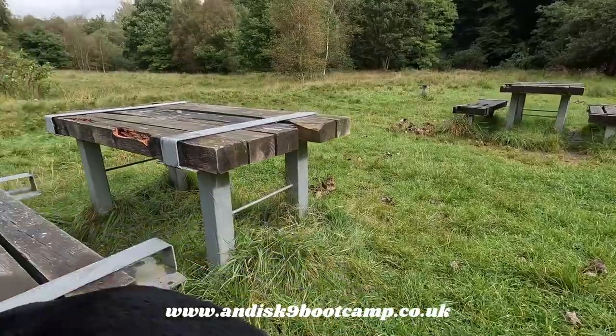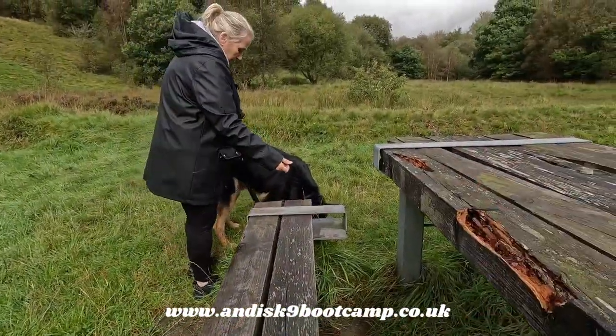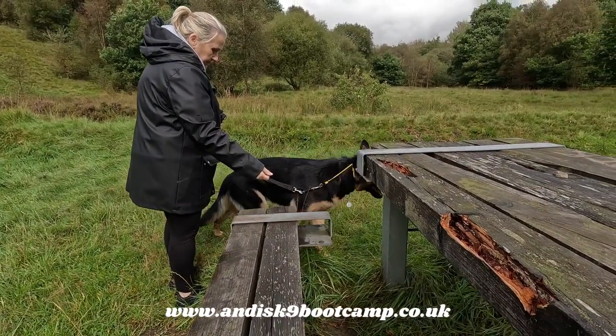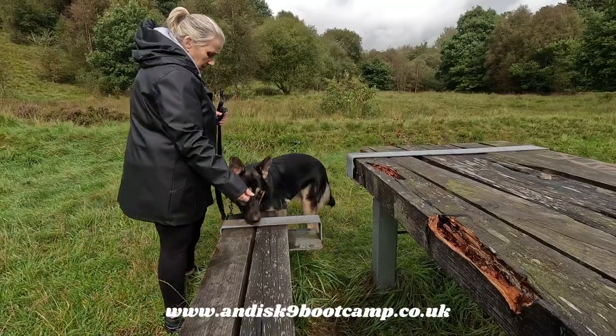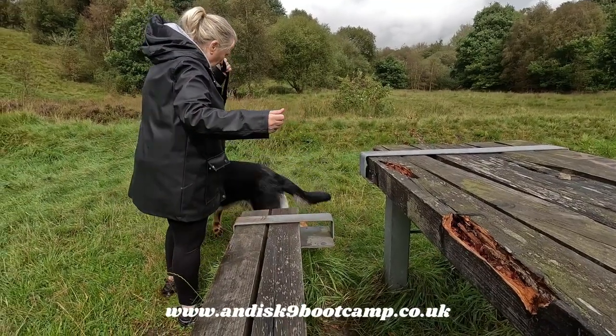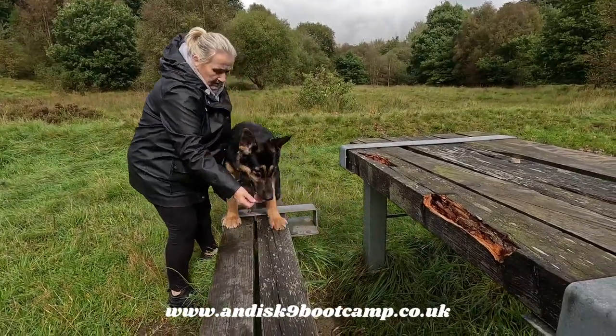We're going to try him now on the benches — same as we did on the log, encourage him. Use your lead to get his head out of the grass — you see he's frothing now because he's pulling that much. Come on Loki — you jump up at people, I'm sure you can put your feet up on there. Good boy, encourage more — just watch your lead under his leg.